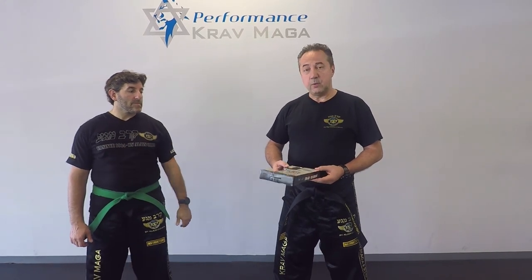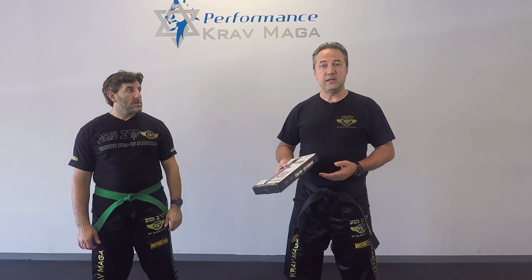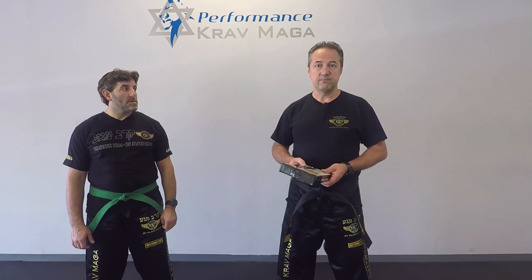When we come back we're going to get these and show you how we use it for training. Ready? Follow us.